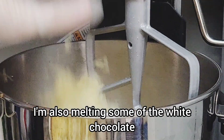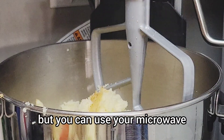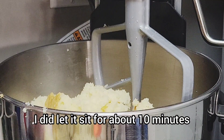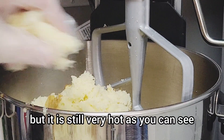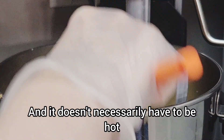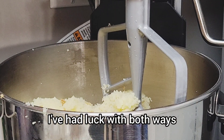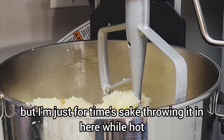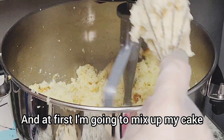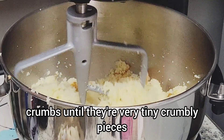While all this is going on, I'm also melting some white chocolate wafers on my stove, but you can use your microwave. Now that the cake is out, I let it sit for about 10 minutes but it is still very hot. It doesn't necessarily have to be hot - I've had luck both ways - but for time's sake I'm throwing it in while hot and mixing the cake crumbs until they're very tiny crumbly pieces.